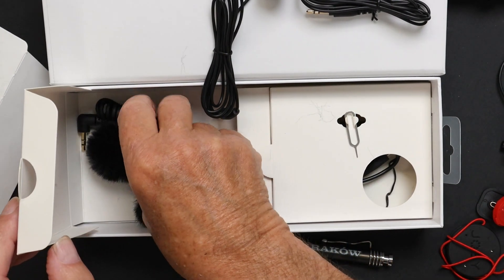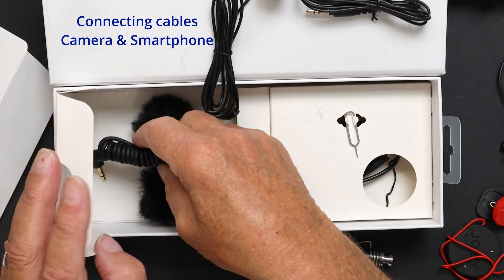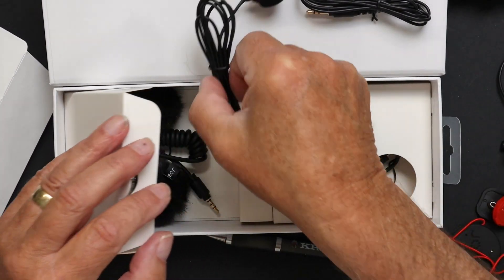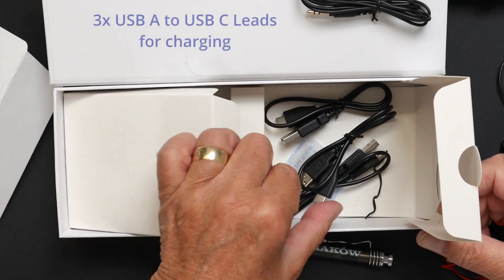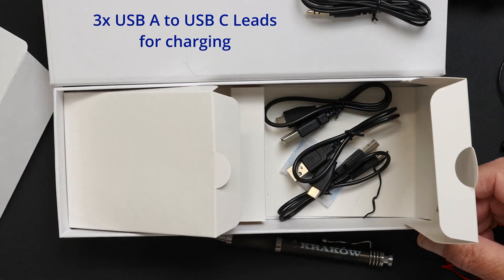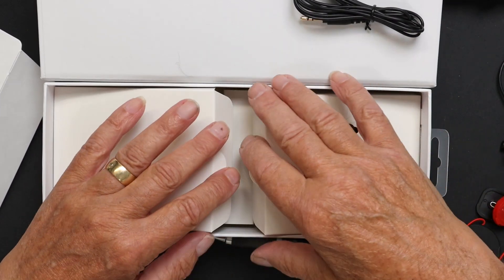You also get two cables - TRS to TRS and TRS to TRS. In the other compartment there's the USB-A to USB-C charging lead. Everything is included with the kit to get you going straight out of the box.